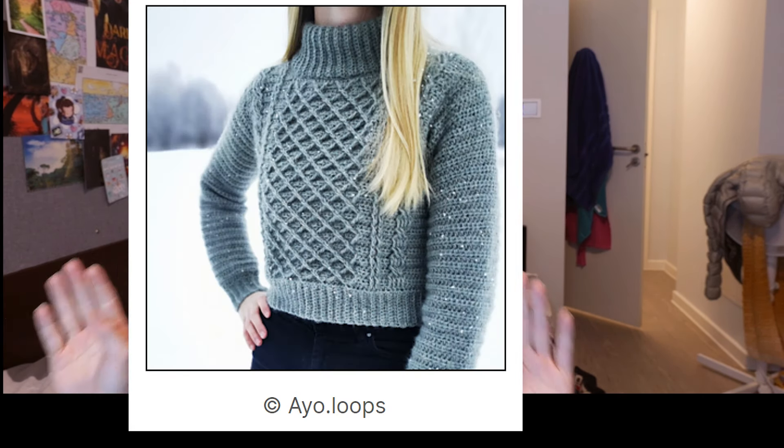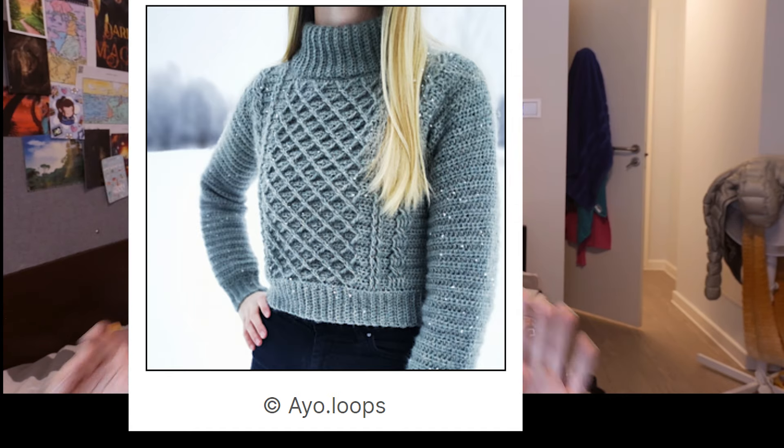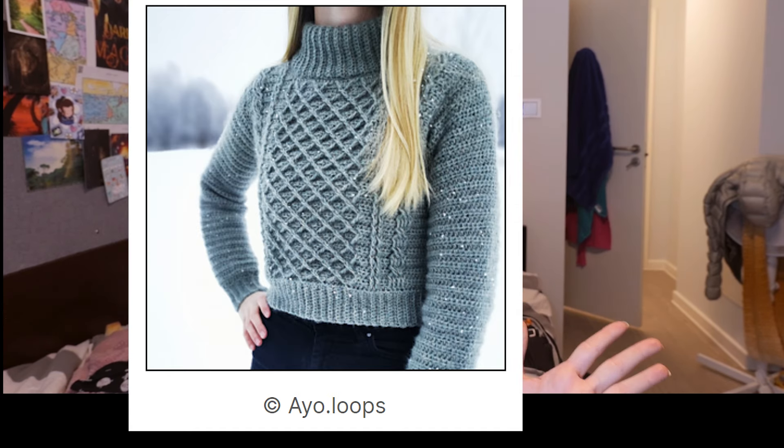First in winter wearables is the Crystal Sweater by Ayo Loops. I just think it's amazing — it's not necessarily easy as a pattern. It comes in both a dress and a sweater. The results are incredible. I like all the crisscrosses and how it's shaped. I just love it, so I definitely would suggest making that pattern.